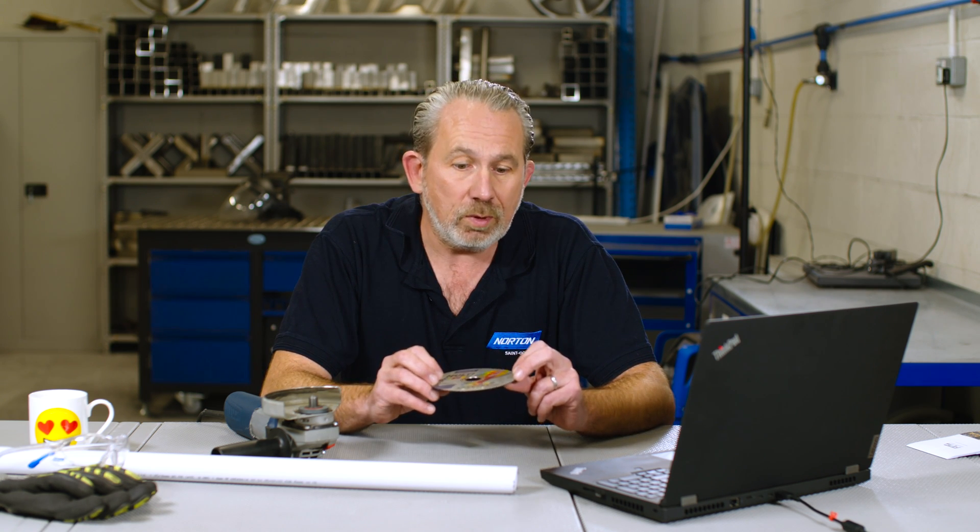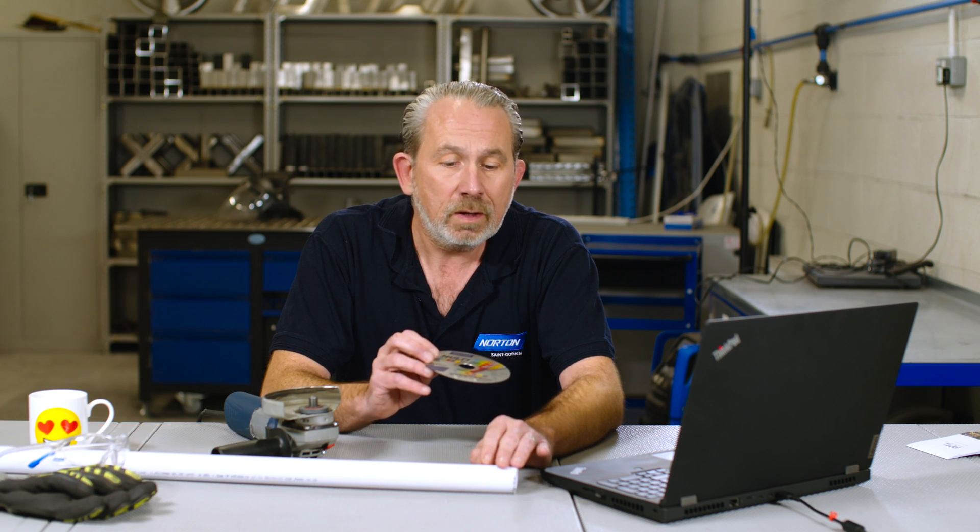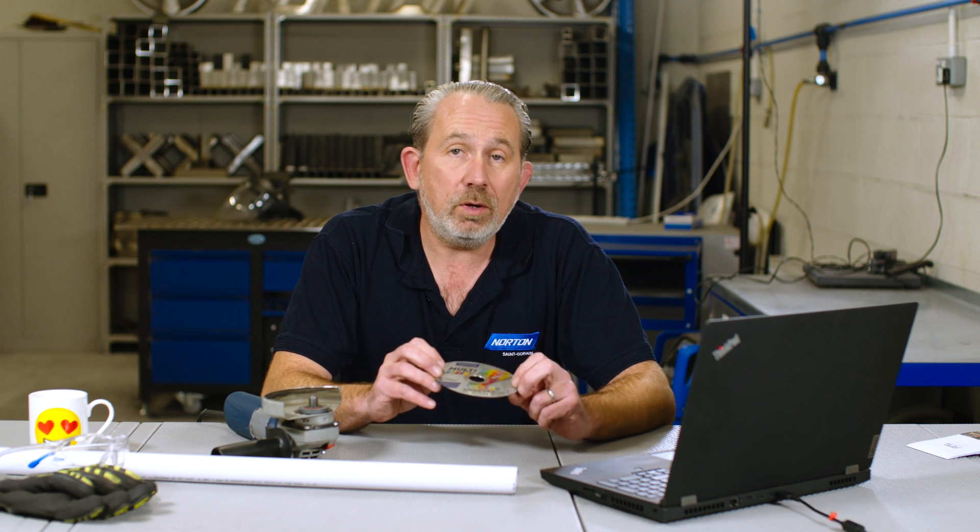The reason this disc is very efficient at cutting plastic is, first of all, it's made of silicon carbide rather than aluminium oxide. Silicon carbide is much sharper than aluminium oxide. Also, it's a softer graded wheel, so when you're cutting soft materials such as the plastic we have here today, this wheel will resist loading and resist glazing, and just basically keep on cutting.